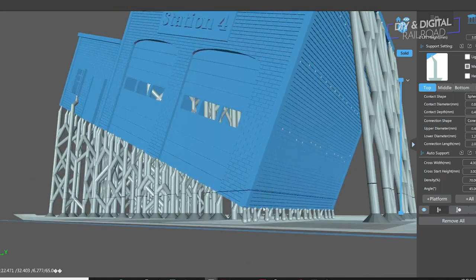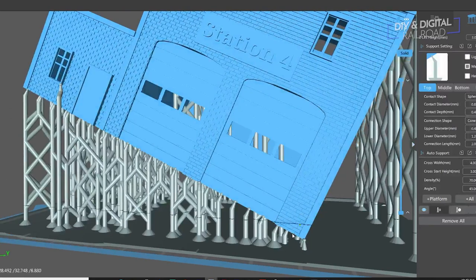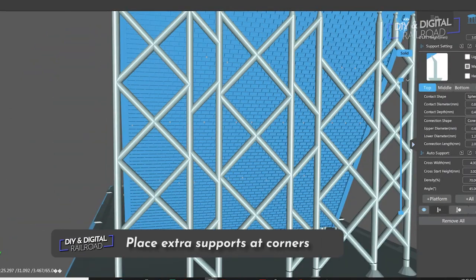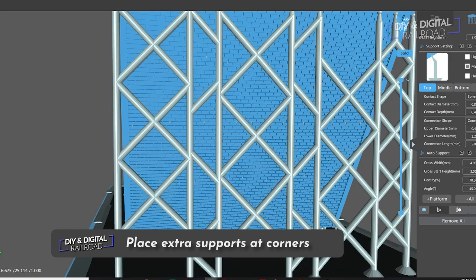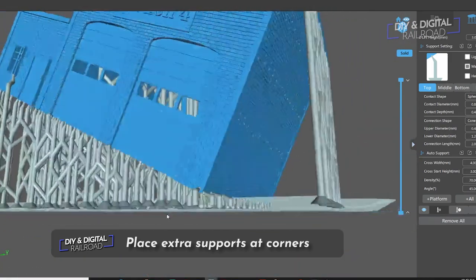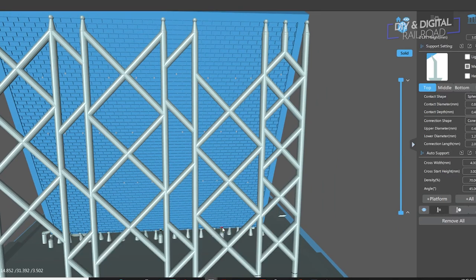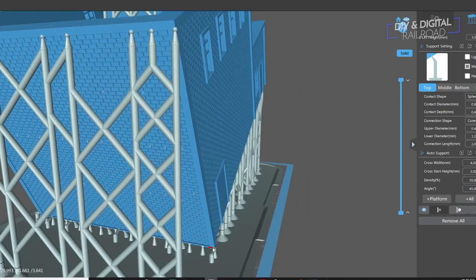During the support placement process — which varies depending on which slicer you use — my fifth tip is to use extra support on those hard corners. If a print is going to warp anywhere, it's going to warp at the corners. Sharp corners are a notorious warp spot.